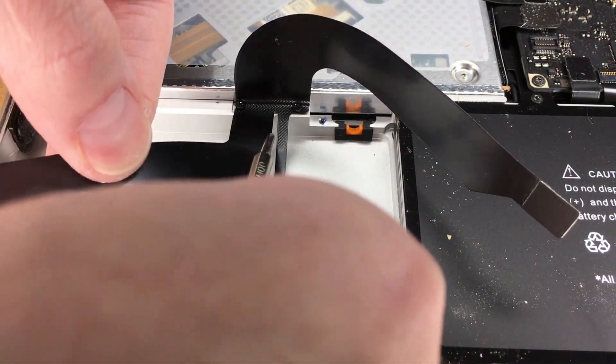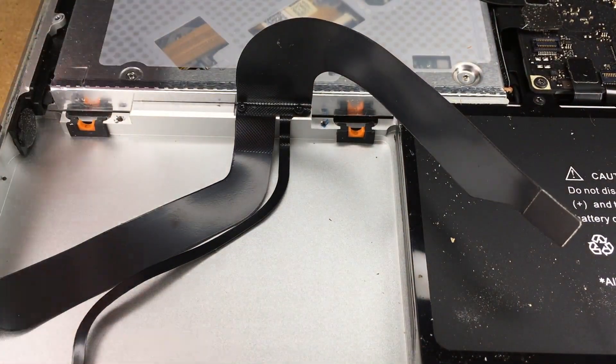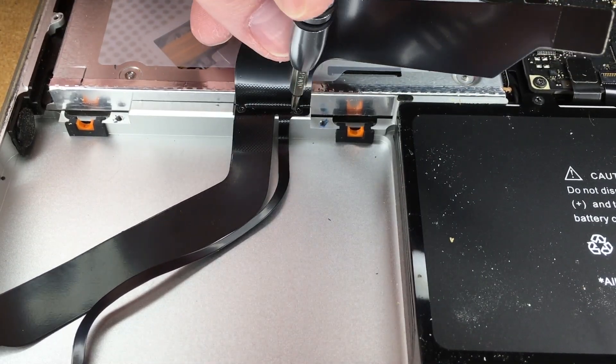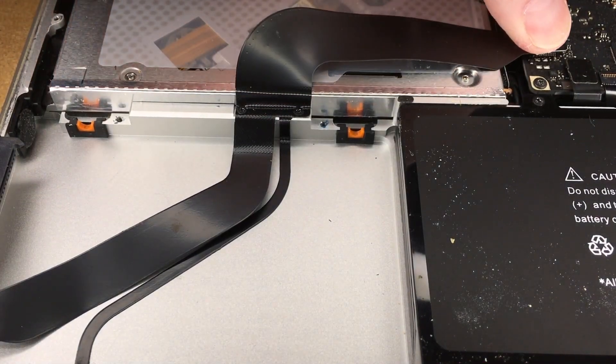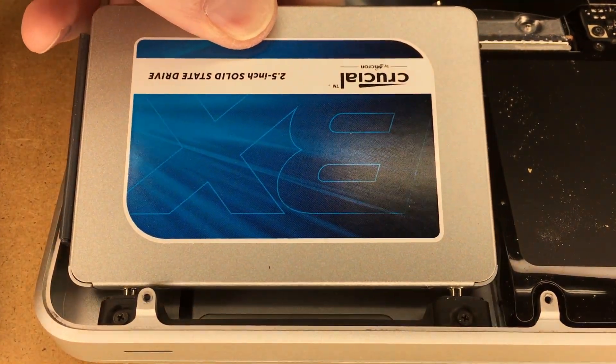I have both of these started in their respective holes. Now I'll press it down to crease it, then I'll do a final tightening. I'll use my spudger to crease this down, and that will adhere to the bottom. The top cable will fold down and connect back onto the motherboard. I'll connect the hard drive up to the cable.